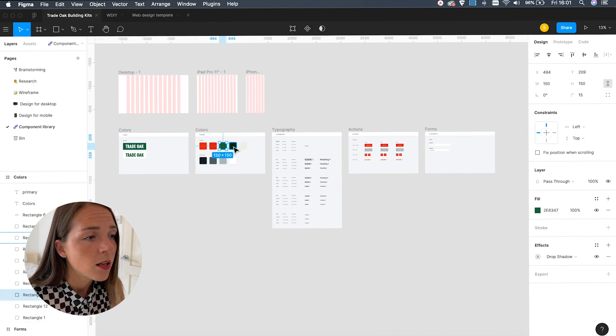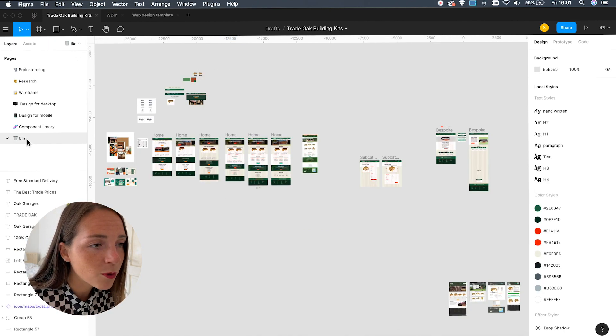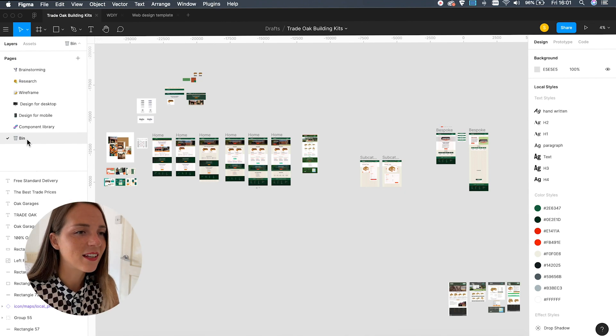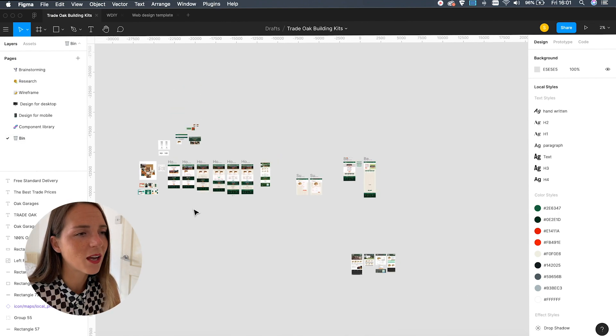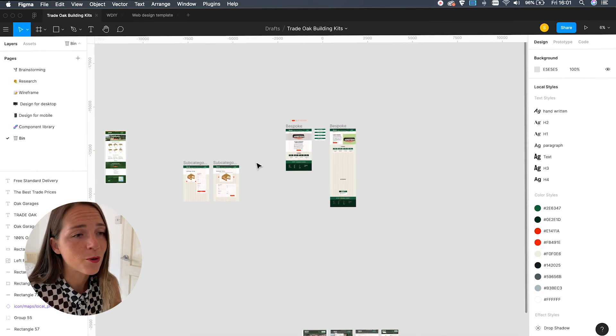Having a system like this in place helps maintain consistency, speed up the design process, and it helps developers understand the logic behind any design decisions. Last but not least is the draft folder, where all the ideas my clients and I have decided not to use are kept in case I want to use them in future projects. There isn't a right or wrong way to organize pages, as every company, team, and individual has unique needs, but because Figma is so flexible you can organize your design files in the way that works best for you.